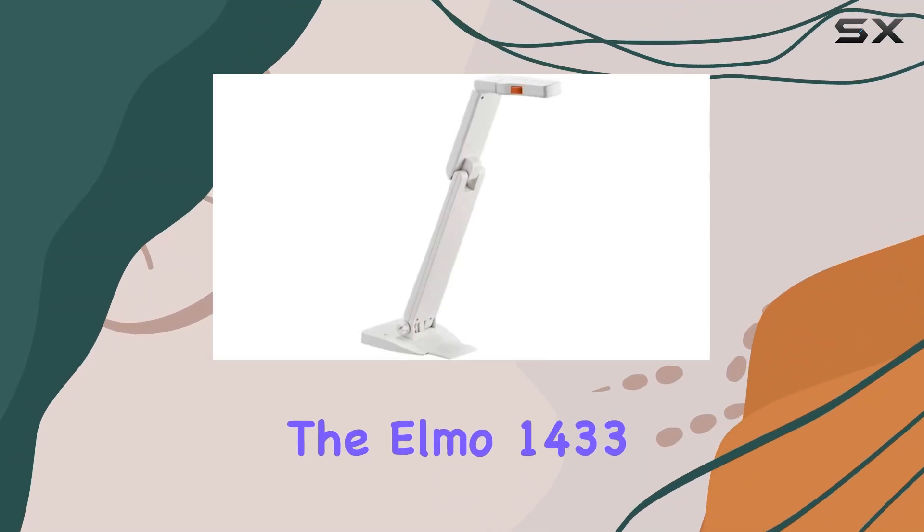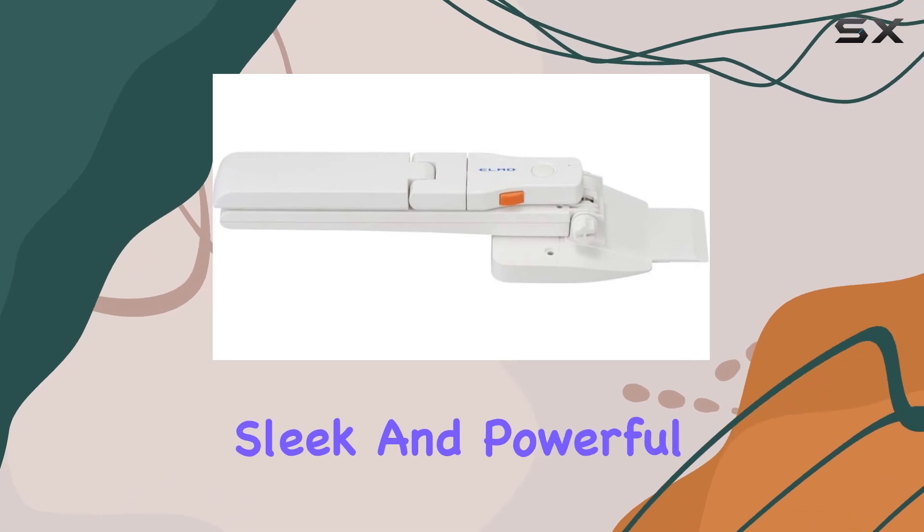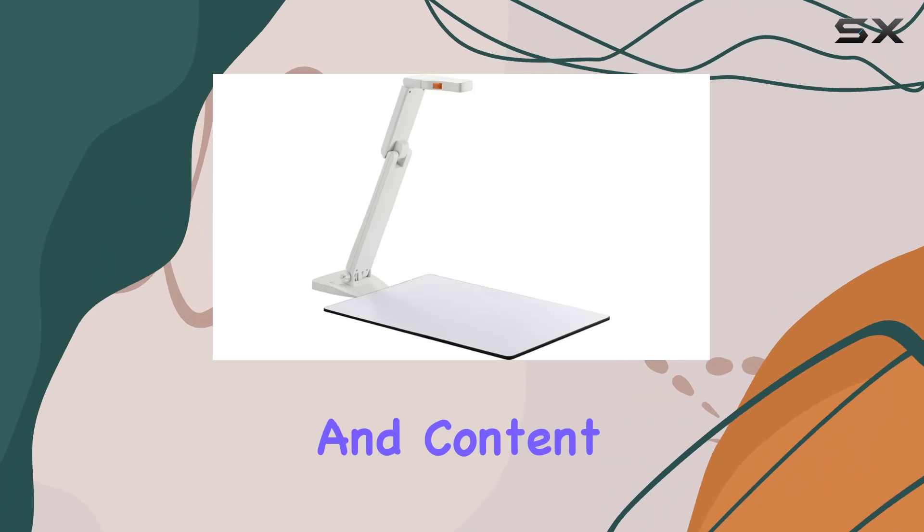Today, we're diving into the ELMO 1433 Model OX1 Visual Presenter, a sleek and powerful document camera that promises to revolutionize your presentations and content creation.